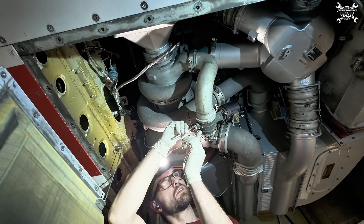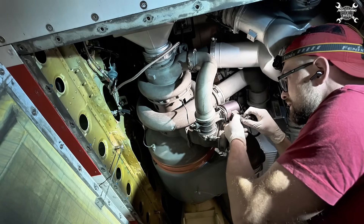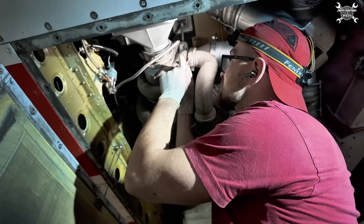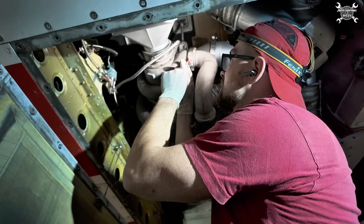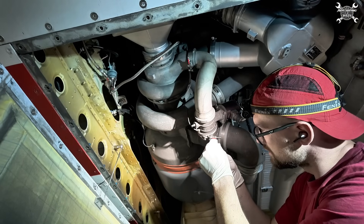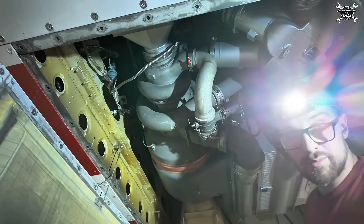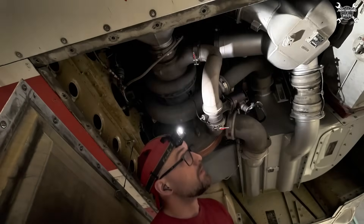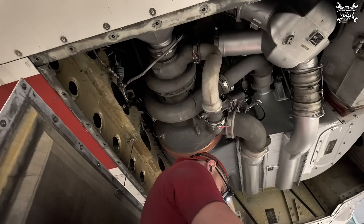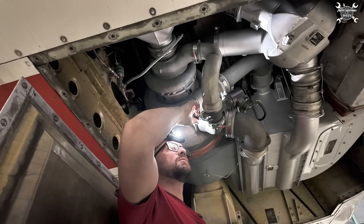Now we can continue with the bonding lead. Okay, now the connector. Now torque seal. I need to protect the bonding — so protection of the bonding.